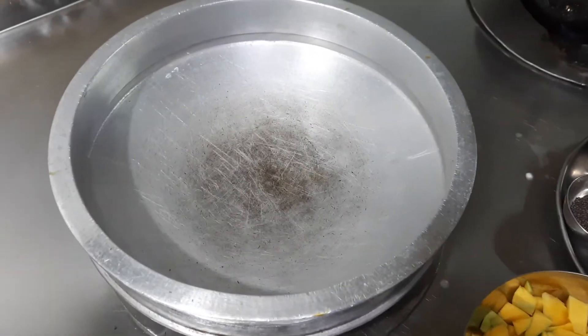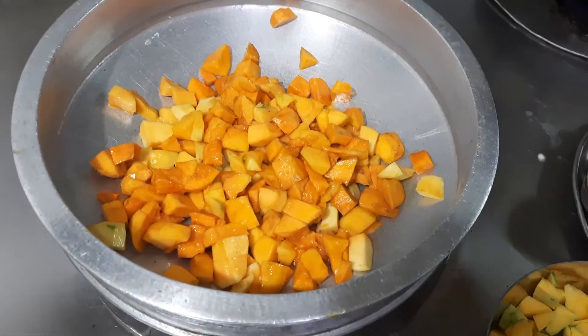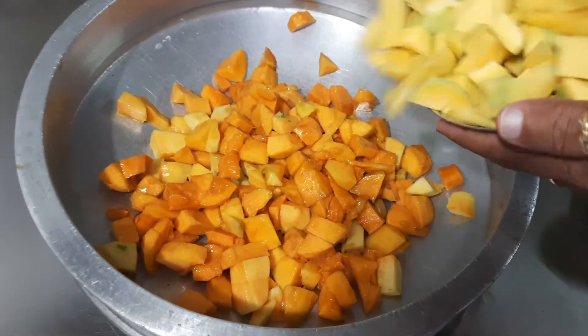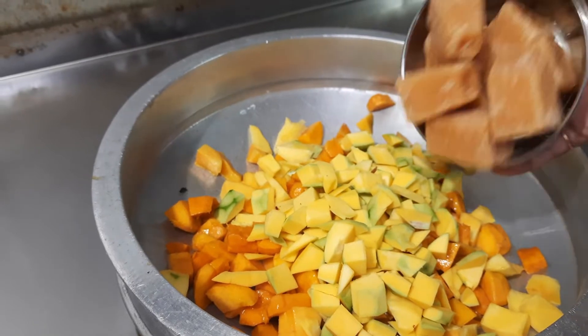I am going to add the ripe mango to the pan, then the raw mango, and then the jaggery as well.